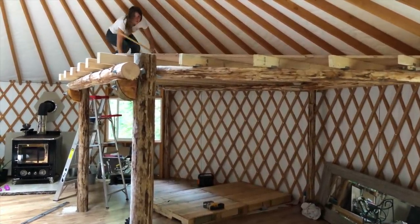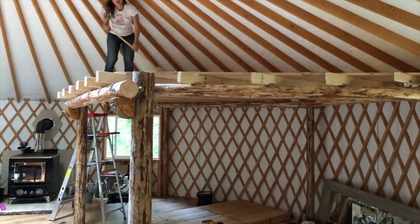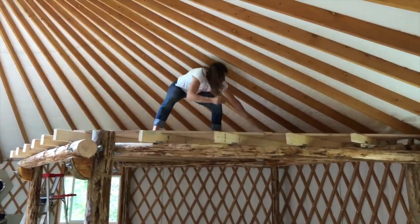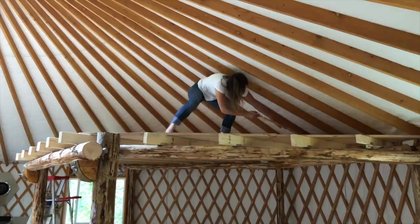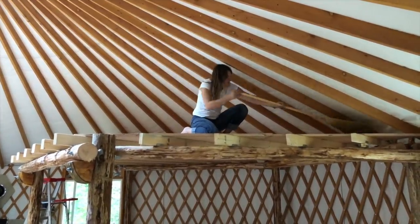How is it up there? It's nice. Does it feel stable now that I cross-braced it like six places? Yeah, it feels very, very sturdy. Kung Fu stance, let's go. That's monkey stance.